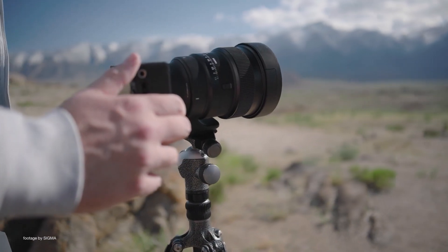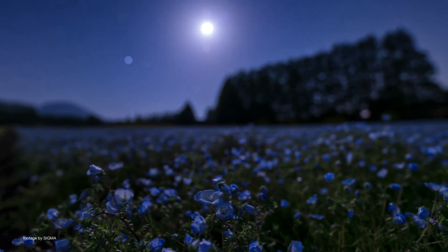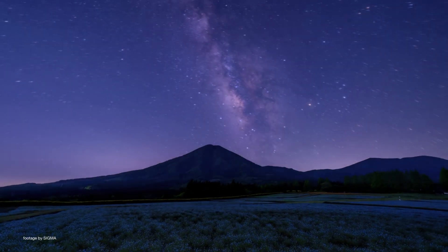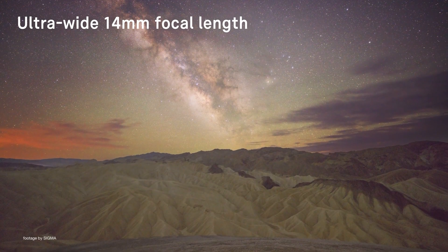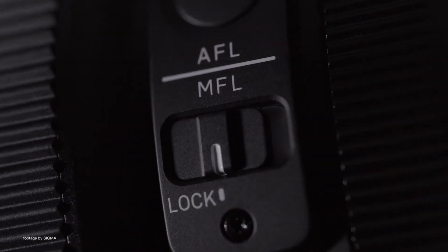The bright f1.4 aperture and optical enhancements make this lens particularly suitable for capturing the night sky in both stills and video, as well as filming in low-light situations. Sony FX6 and FX9 users, for example, can benefit greatly from the extra-wide field of view combined with the super-fast aperture when capturing night shots.